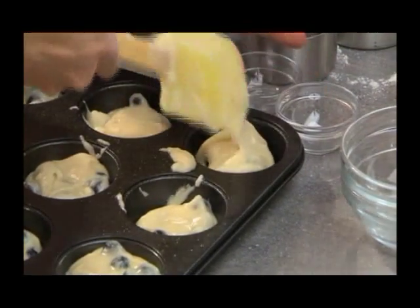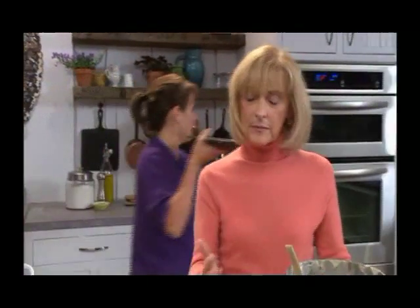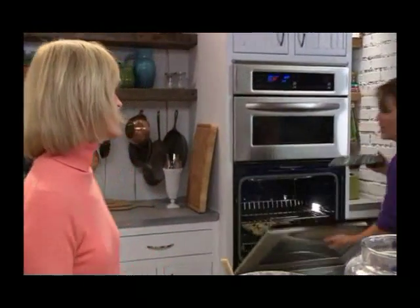So once we get these all filled out, what do we do? Pop them in the oven. 350? Yeah, 350. For how long? About 25 minutes. Kind of keep an eye on them, because every oven is different.